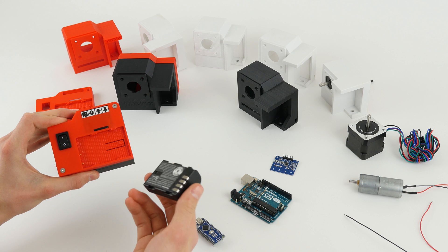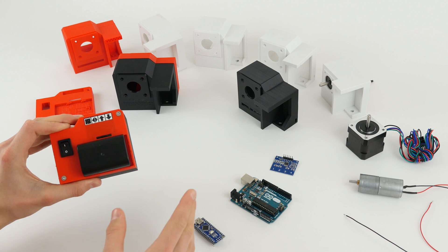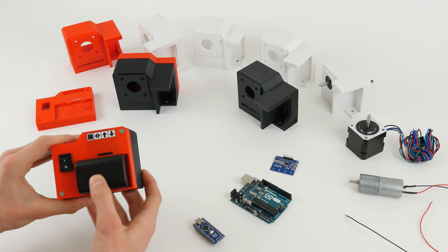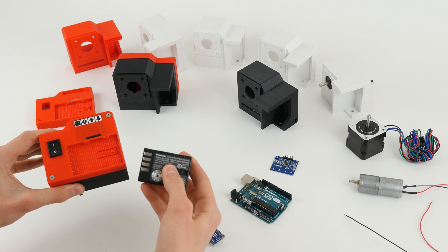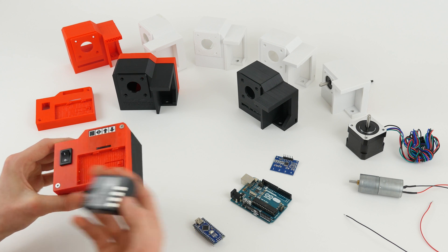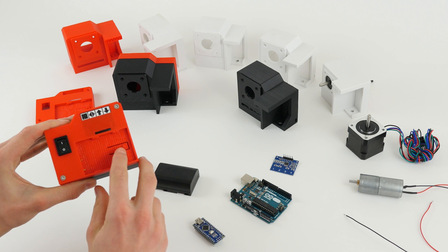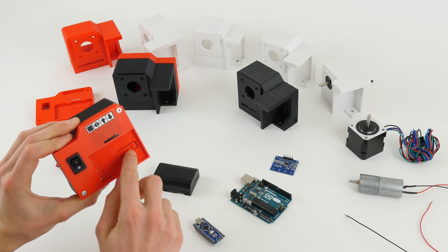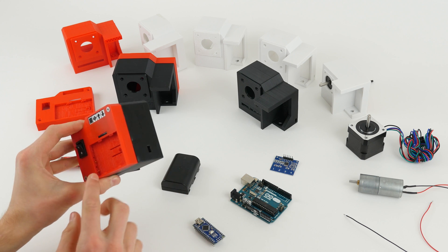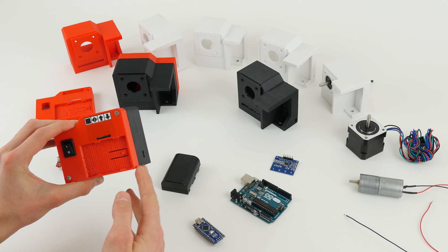Similarly to the Edelkrone mount, the battery simply snaps in and is pretty firm. However, you will not be able to use aftermarket GH4 batteries, or at least I don't guarantee they will work, because this is designed for the genuine one. The aftermarket ones I tested all seem to be different sizes, so you will have to use genuine batteries. The battery locks in thanks to a springy plate with a protrusion that goes into the indent on the battery, and the battery contacts connect via spring-loaded pins that provide a reliable connection.